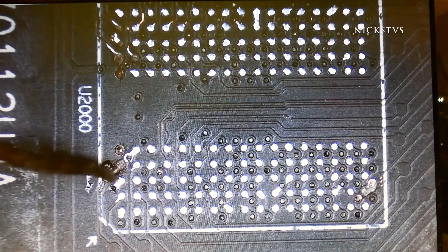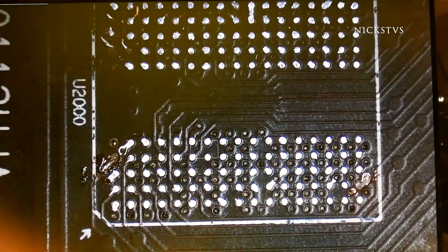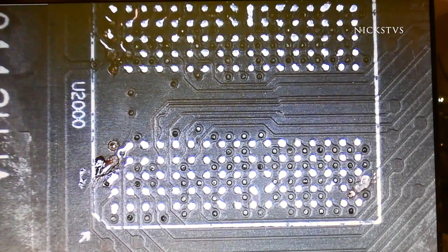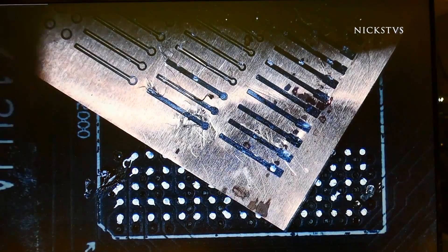I'm going to begin by adding a little bit of flux to the damaged trace area, and then after this I'm going to select a trace that will fit in this area just right. Just going to pull out one of these and place it on the damaged trace area, and that's what we'll use to rebuild this thing.